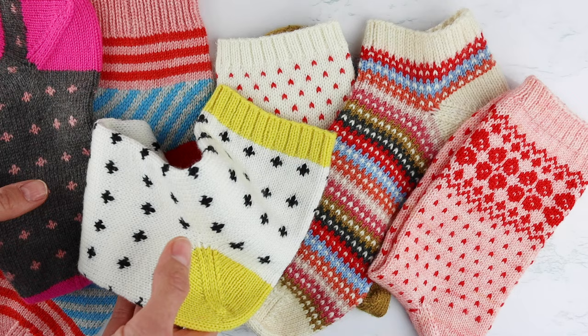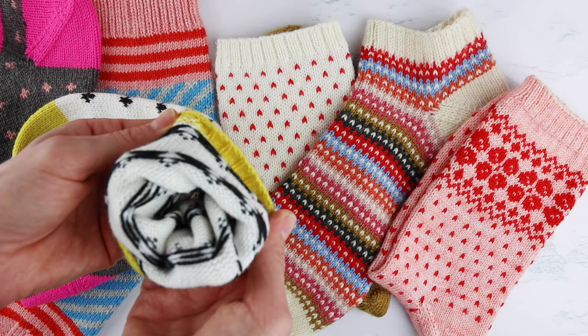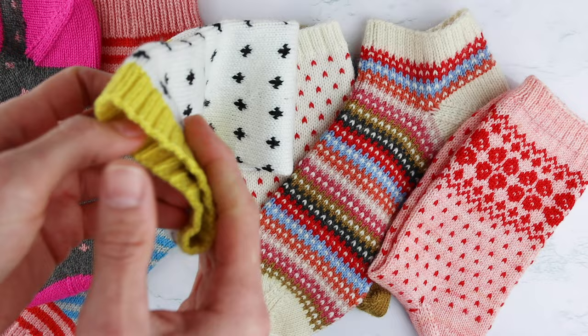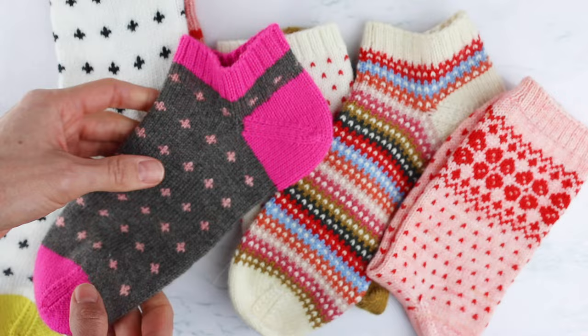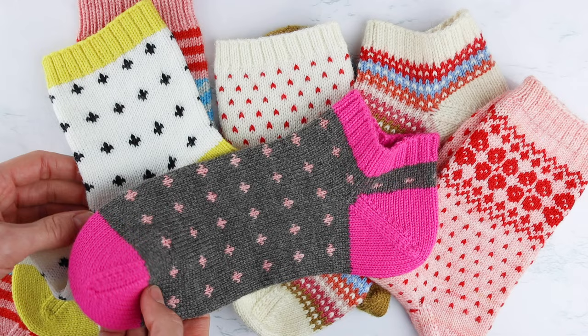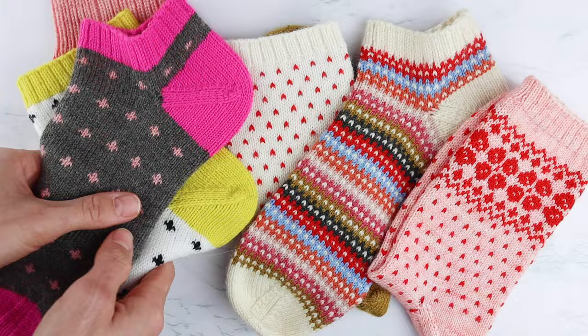On socks it's a little different than sweaters. You really have to worry about fit because colorwork does kind of reduce the stretch of socks because of the floats. So it can be a little bit harder to get colorwork socks over the heel of your foot unless you do a couple of things to make sure you've got enough room. Typically you knit colorwork on slightly larger needles, or you can increase the number of stitches you're working with. I usually just use larger needles when I knit colorwork, and that works great.